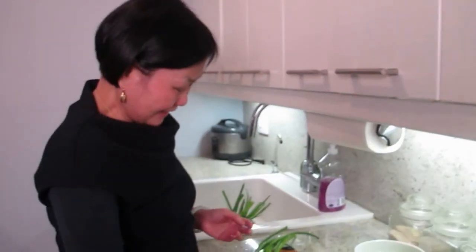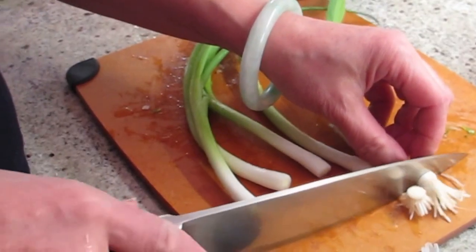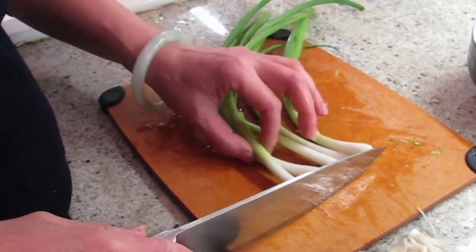What are you doing today, Joyce? Making trouble. I'm making a lot of Christmas gifts. I'm just making different dressings for different people.